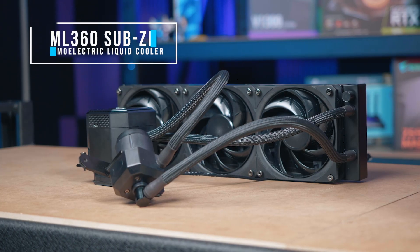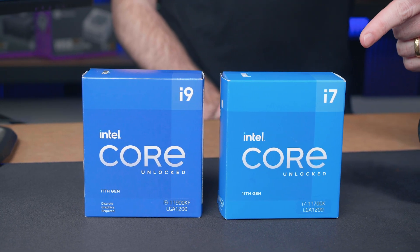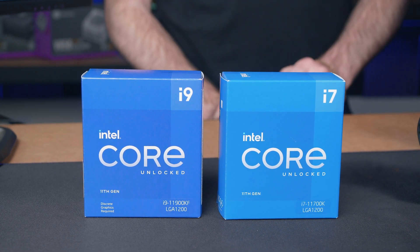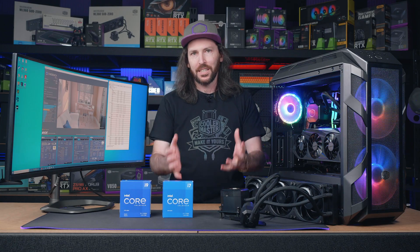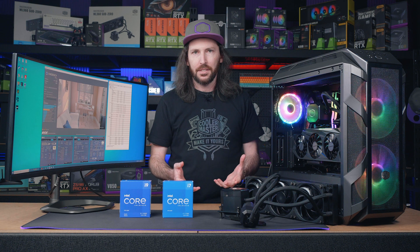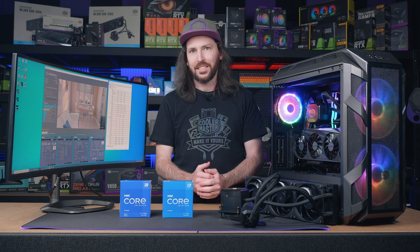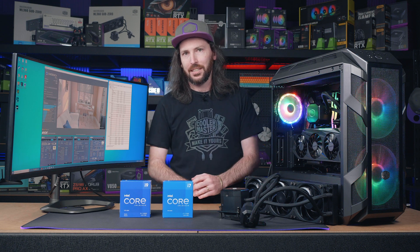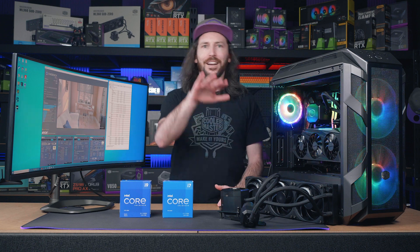That result is brought to you by the ML 360 Sub-Zero Cooler Master cooler and Intel 11th gen CPU, all backed by Intel Cryo Cooling Technology. If you want more details on setup and software settings, check out our video on 10th gen with the ML 360 Sub-Zero — all the goodies are in there. I'm Josh from Cooler Master, here in the MWave studio — catch ya!